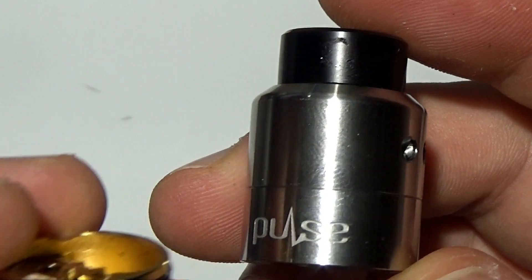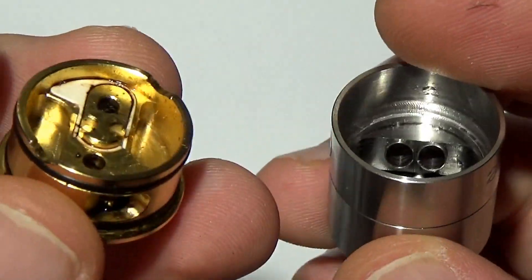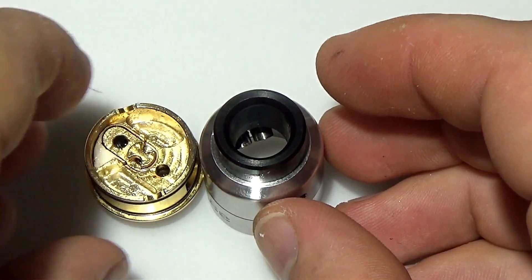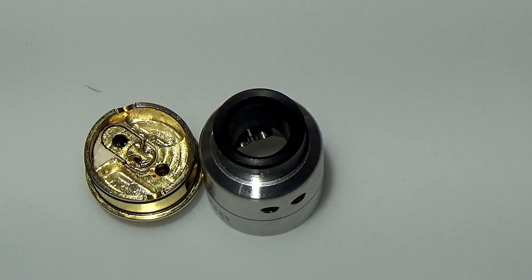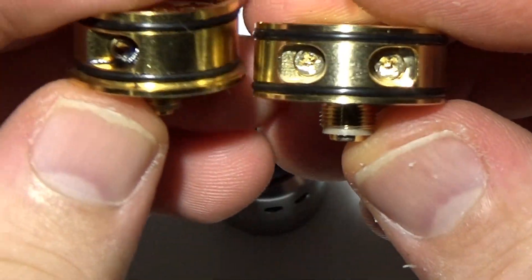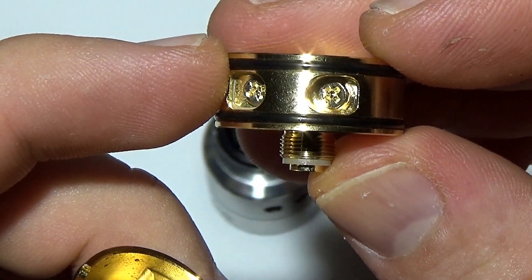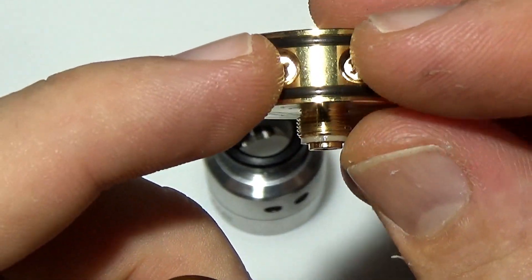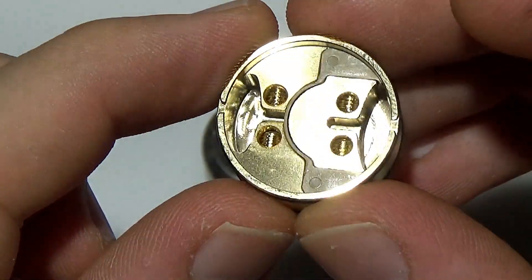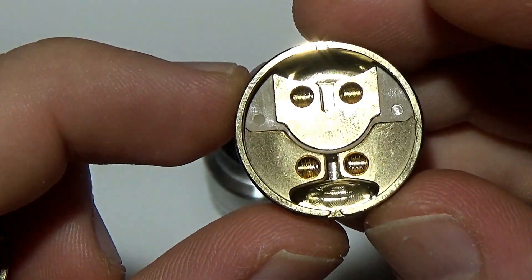For those who haven't seen it, I did a detailed review of the original Pulse 22. Anytime there's a sequel or larger diameter version of an RDA, I like to compare the original and see what improvements have been made. As far as the build deck goes, the diameter is obviously larger. The screw hole locations are more centered on this one — you have two post screws using Phillips heads, and you can also use the grub screws. There are two on the other side. You have your positive post and then your two negative posts.